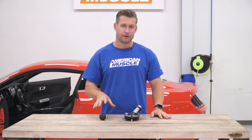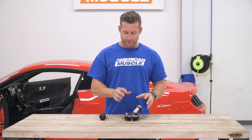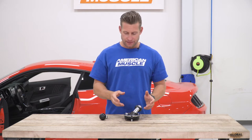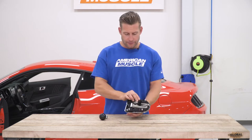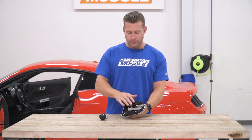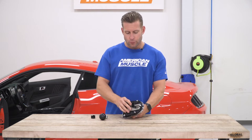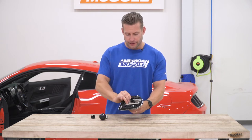Now that we have our console and our SR Performance shift knob on the table, we're going to remove our factory shift knob from the boot and the shifter assembly and transfer our new knob in. To do so, there's a little black retainer clip here that's going to hold your factory knob into the boot. We need to slide this out, and at that point that'll allow us to remove the factory knob from the boot.